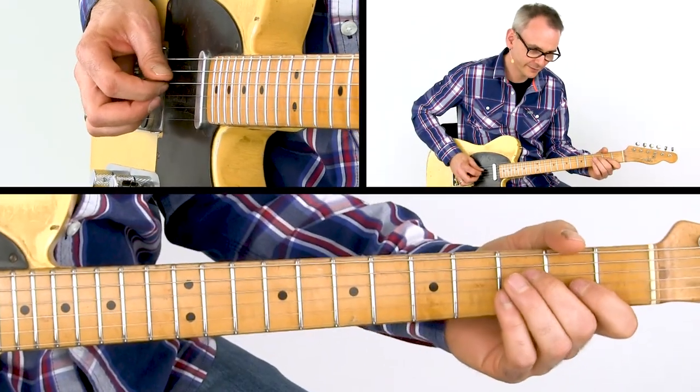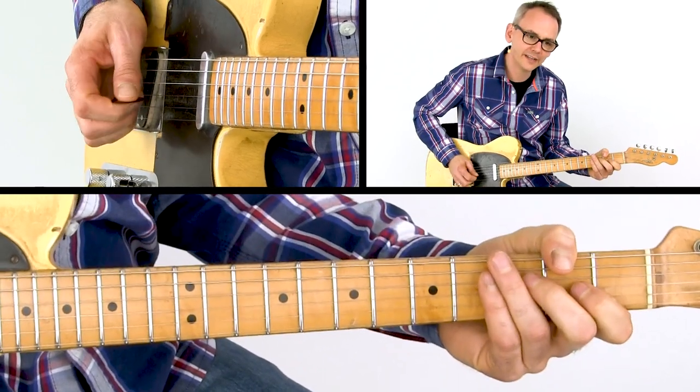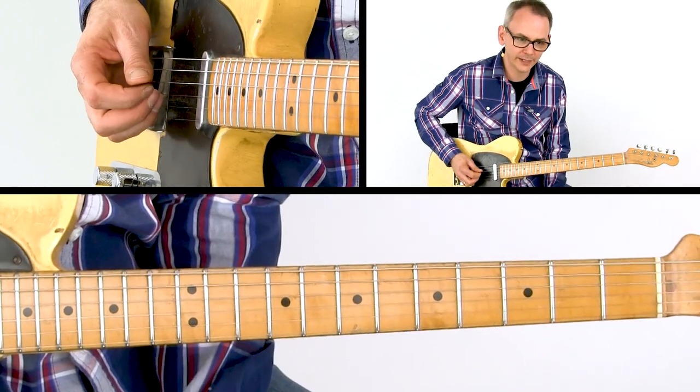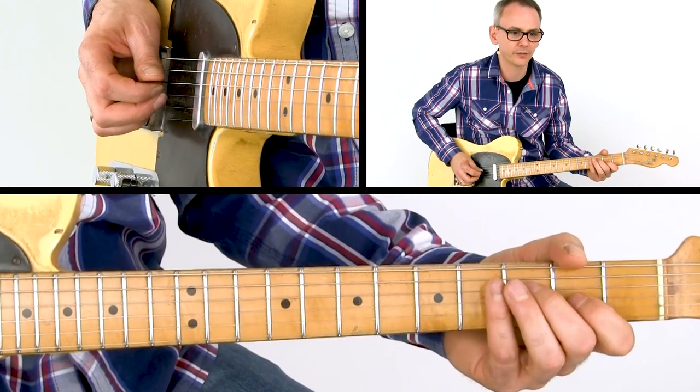Then you play a pedal steel idea. You bend the 9 on the G string up a whole step to the third. While holding that bend, you hit again the F on the D string before releasing the bend.